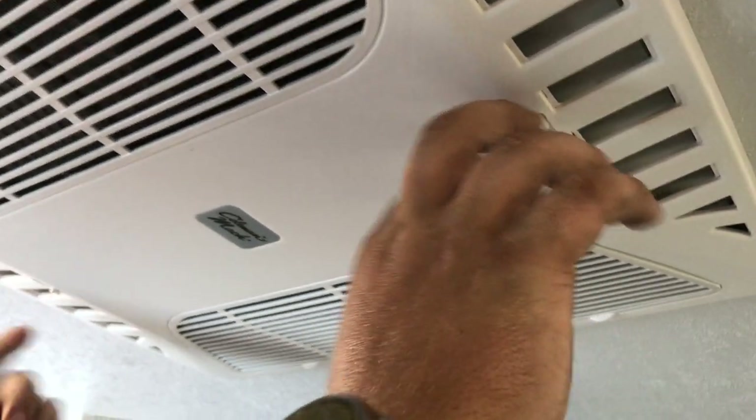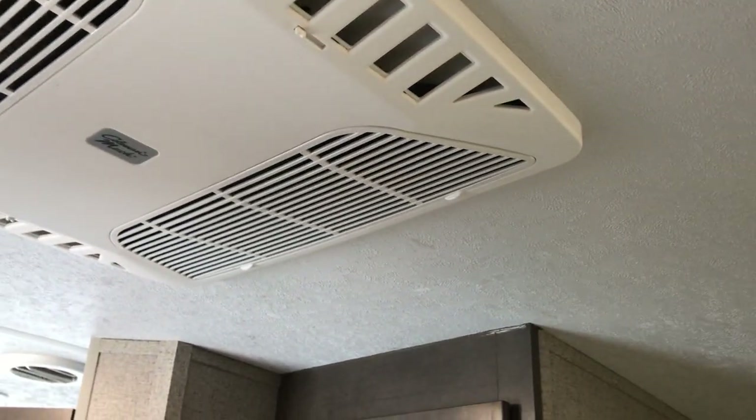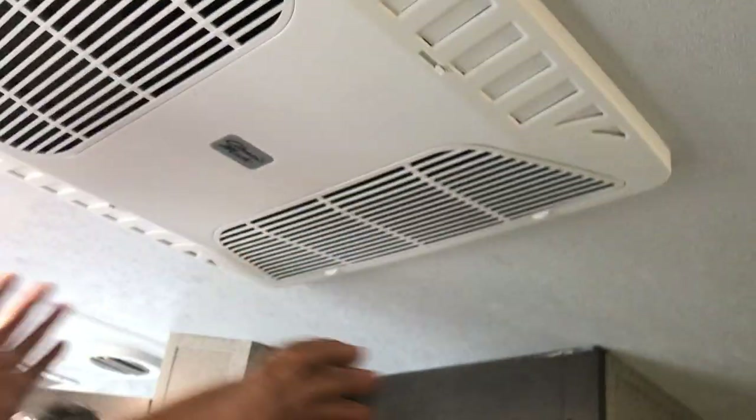We've got the air conditioner unit here with a couple of what we call dump vents. If you open these, it dumps most of the air straight out of the bottom of the air conditioner, cooling the space more rapidly. With them closed, it pushes more pressure through your vents and disperses the air more evenly.